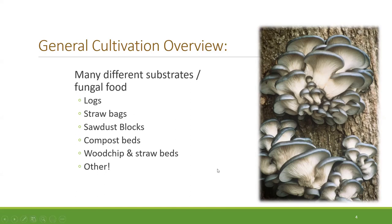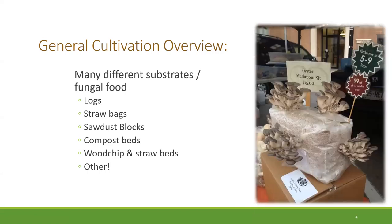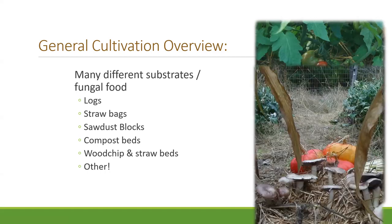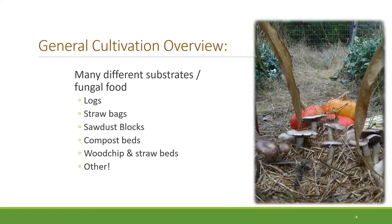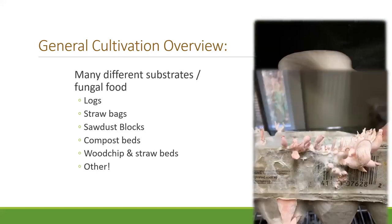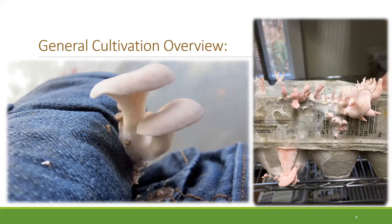On the right, we have oyster mushrooms growing on logs, oyster mushrooms growing on straw packed into a bag, oyster mushrooms on sawdust blocks, compost bed mushrooms like the almond, a wine cap growing on wood chips and straw, and oyster mushrooms growing on a toilet paper roll, an egg carton, and even a pair of jeans.